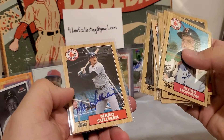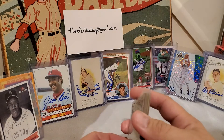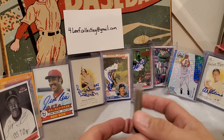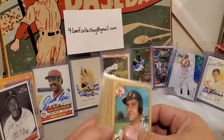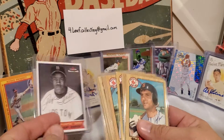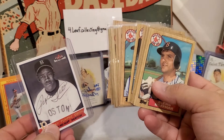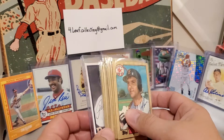I checked a couple of the autos and they look to be real. A lot of these were claimed to be in-person or TTM, so it's about as good as I was going to get anyway. You can never really 100% guarantee — I don't think I'm gonna pay to get them certified or anything, it's just kind of for me. I'm gonna assume they're all good. Really nice Pumpsey auto and a bunch of autographed '87 Topps Red Sox cards.